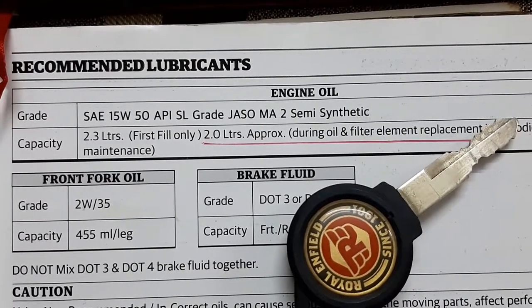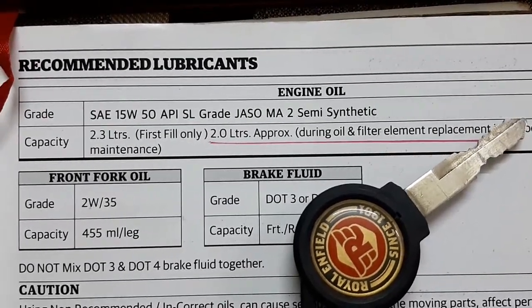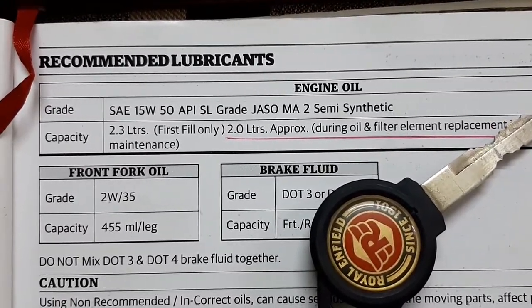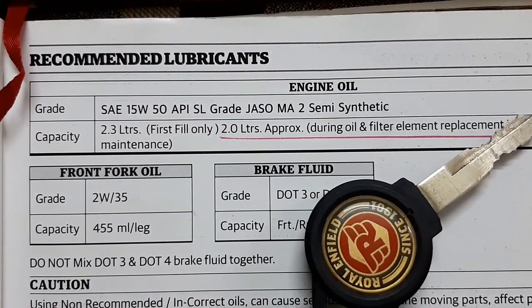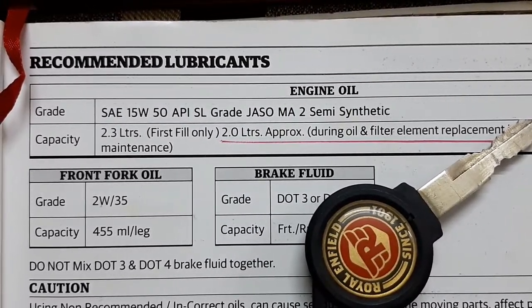Now I am taking you to the manual book to show you the exact grade recommended for the Royal Enfield Himalayan VS4. The grade is SAE 15W50, API SL, JASO MA2, Semi-Synthetic.